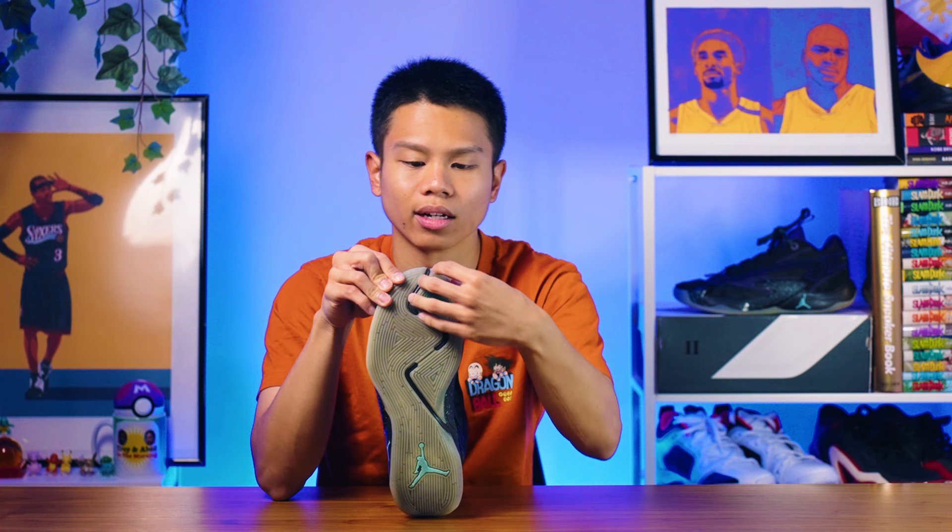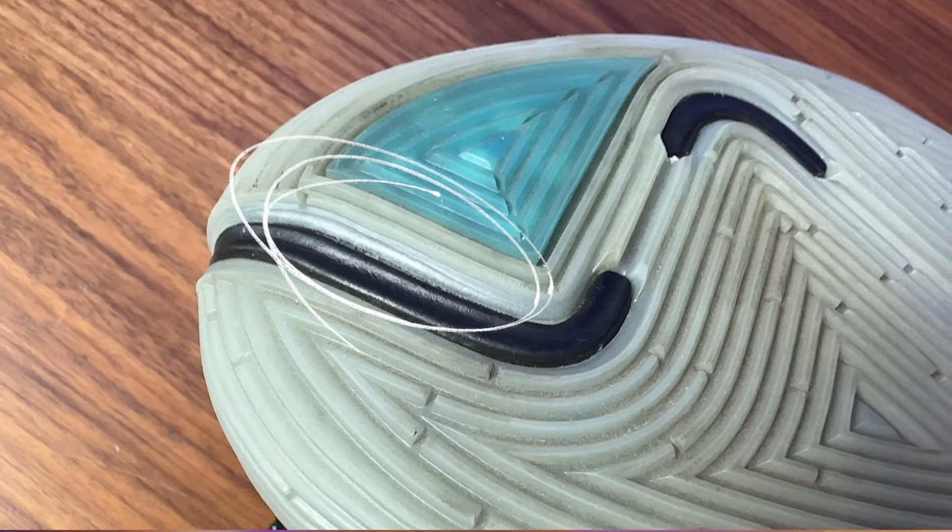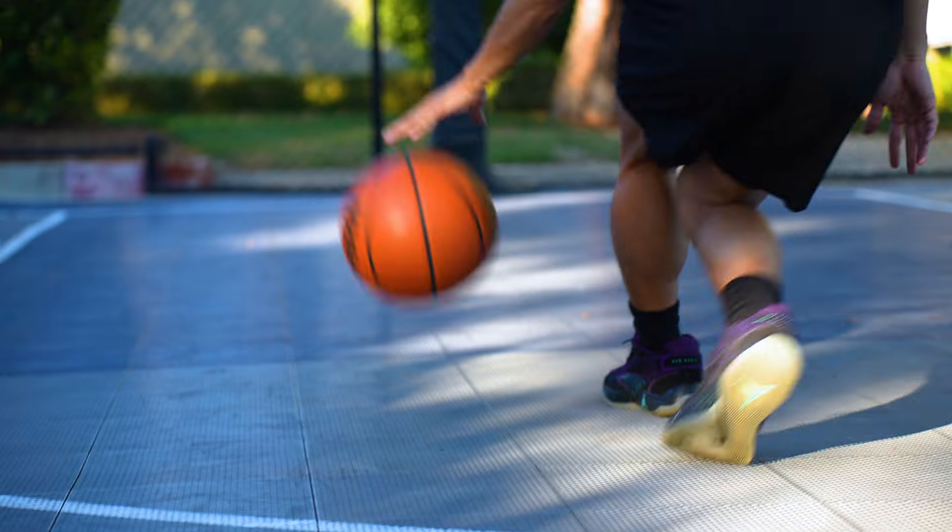This part of the outsole is slightly separated and slightly raised right here, helping you push off your side step, step back, and lateral movements. Usually you're finishing off those types of moves off of your big toe.